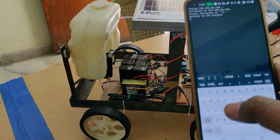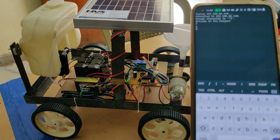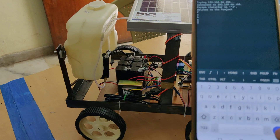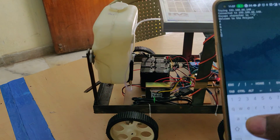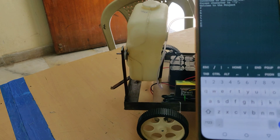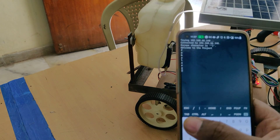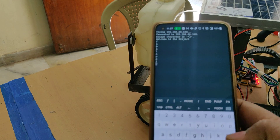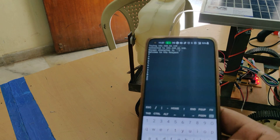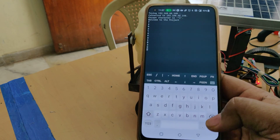Let us now demonstrate. Type small 'f' and press Enter — the robot will move forward. Type 's' to stop. Type small 'b' for backward, then stop. Type small 'l' for left, then stop. Type small 'r' for right, then stop. Type '1' — the water pumping motor gets switched on. Type '0' to switch it off. Type '2' — the seed sowing motor gets switched on. Type '4' to turn it off.